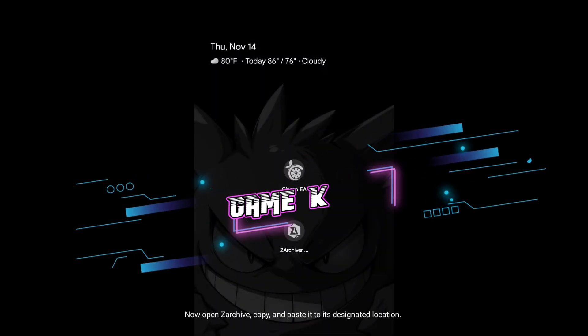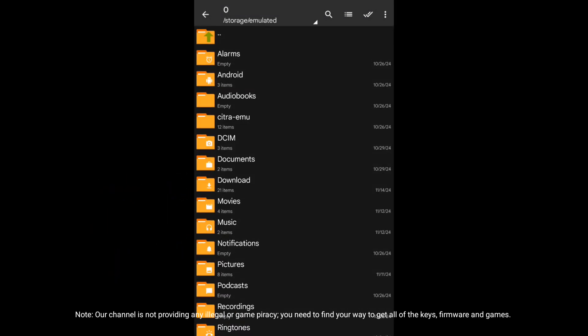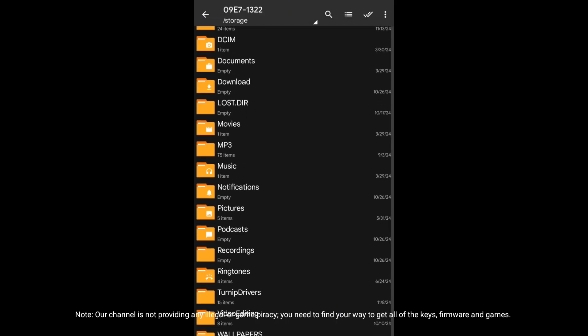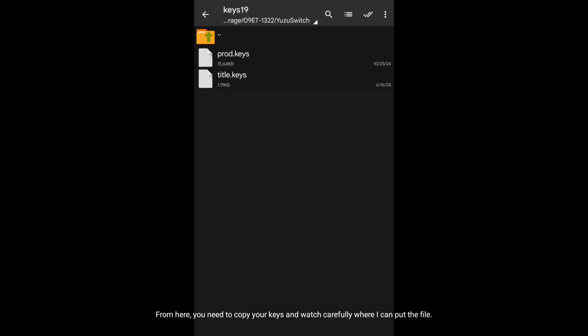Now open Zarchiver, copy and paste it to its designated location. Note: our channel is not providing any illegal content or game piracy. You need to find your own way to get all of the keys, firmware, and games. From here, you need to copy your keys — watch carefully where I put the file.